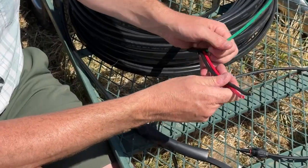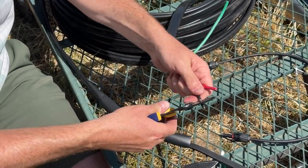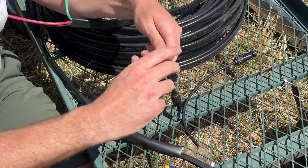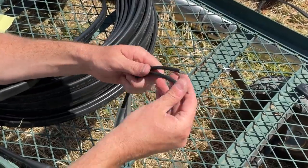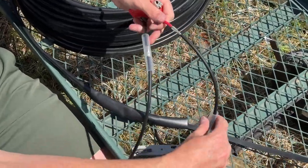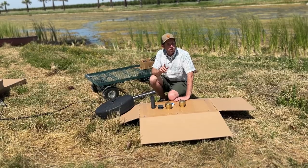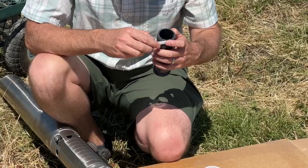With your splice protected by the shrink tubing, move on to the other end of the extension wire. Strip the insulation around your two hot wires, then take the provided MC4 connector and cut it in half, stripping back both wires so you can crimp them onto your extension wire. Place your shrink tubing over the wire prior to crimping, then complete the splice and shrink tubing in the same way as before. So we've connected our motor to our pump end, done our two electrical connections — motor to pump wire and pump wire to MC4 connectors — which will plug into our DC disconnect and go off to our panels.